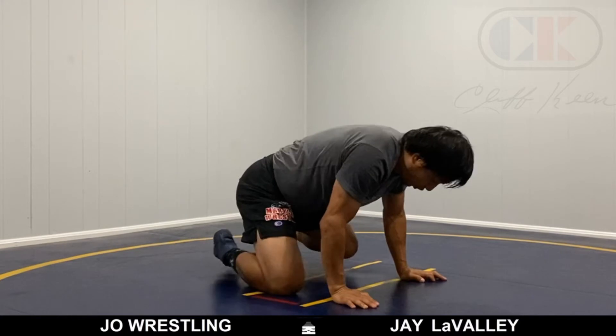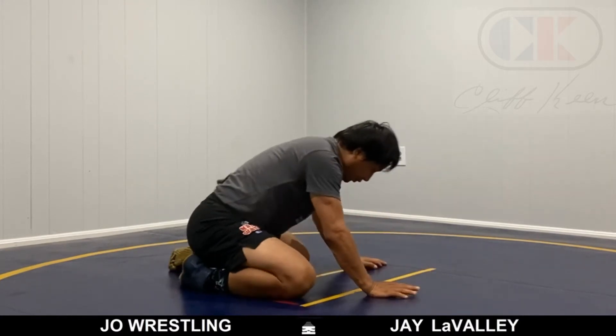But if you're small and compact — I don't necessarily know if this would work for a taller, longer person — but if you're small and compact like myself, I like to put my head on the mat, seal all the holes out, and then start fighting hands. Let me turn this way so you can see what's going on underneath.